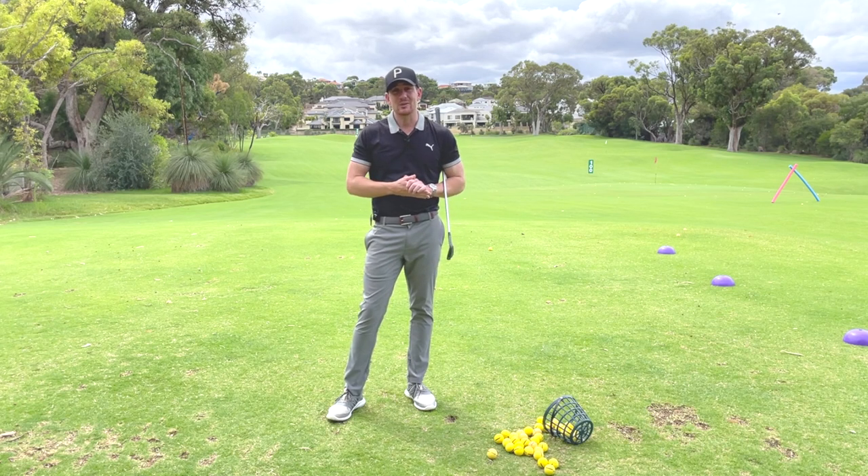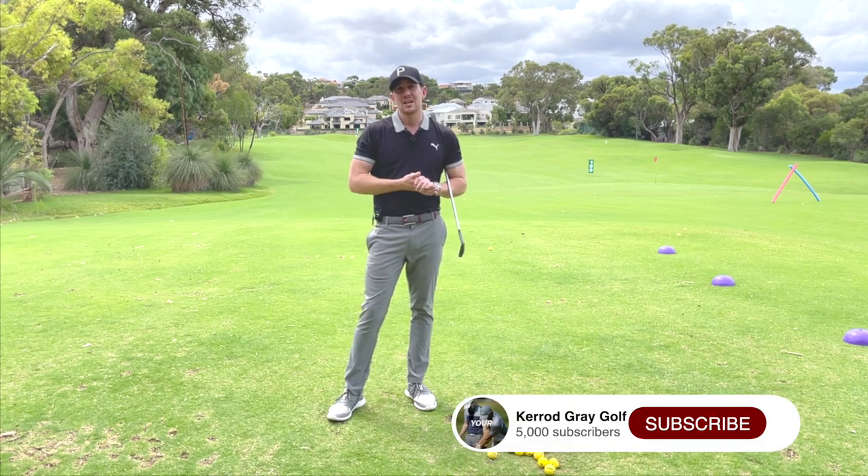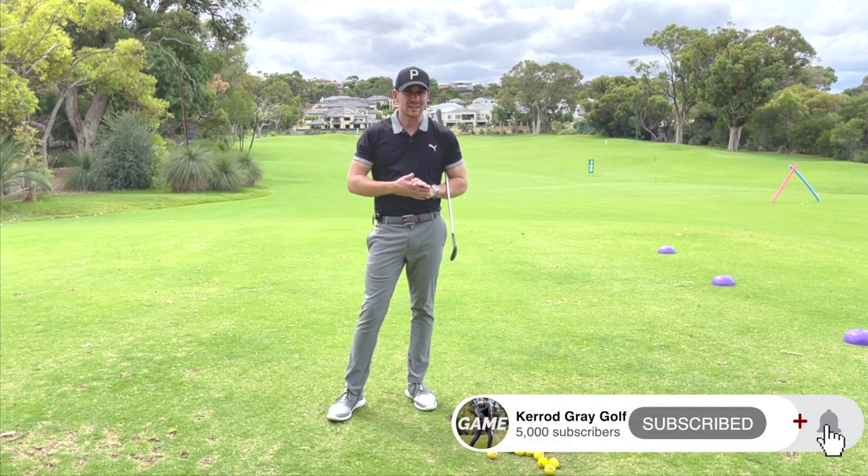Welcome back to the channel guys. Kerry Gray here at the beautiful Junalup Resort. Before we get stuck in, as always, please go down below, click subscribe, click that little bell so you get notified of all the great content coming your way.